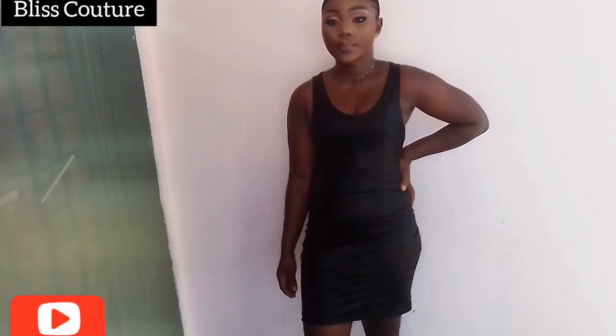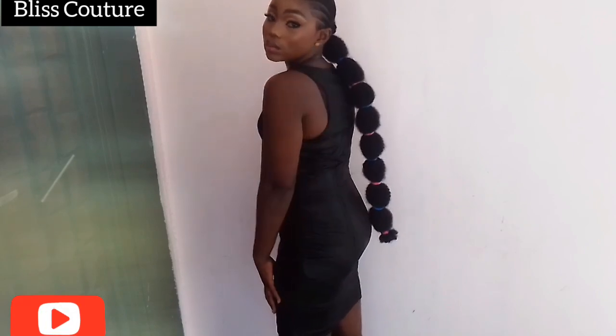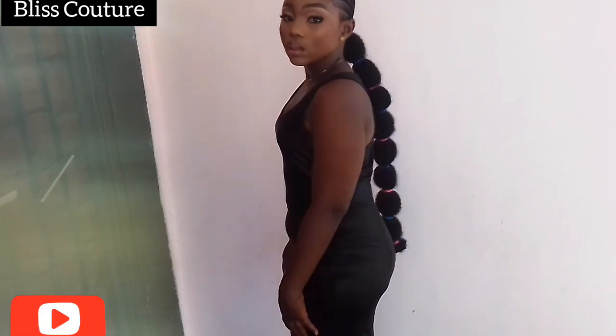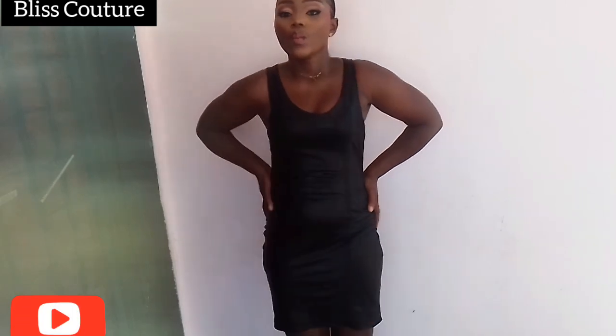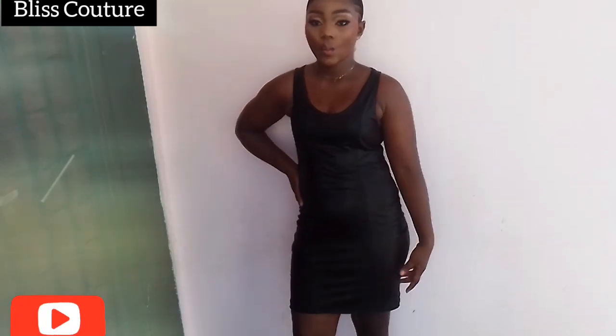In this tutorial we'll be learning how to make a simple sleeveless gown. It's a very detailed tutorial and beginner friendly — you will enjoy this video, I promise. If you find this video helpful, please don't forget to give a thumbs up and let me know in the comment section. Watch to the end and let's go.